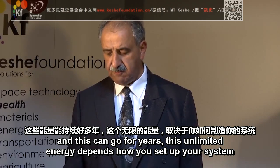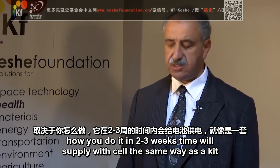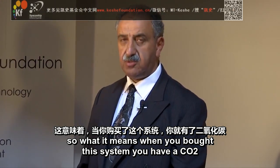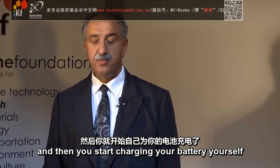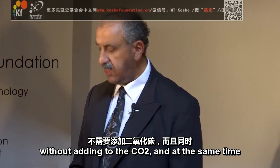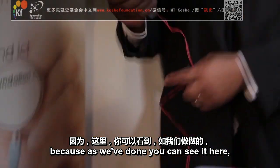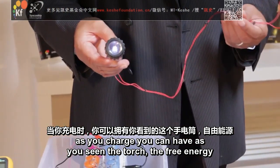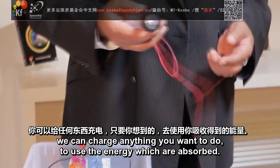It depends how you set up your system, how you do it. In two or three weeks' time, we'll supply and sell the same way as a kit the rechargeable units. What it means is, when you buy the system, you have a CO2, then you inject your CO2 into these tubes or a similar setup, and then you start charging your battery. You start burning lights around the house 24 hours a day, if you want to, without adding to the CO2. And at the same time, because as we've done — you can see it here — as you charge, you can have, as you see in the torch, a free energy. You can add to it, charge a battery, charge anything you want to do, to use the energy which you have absorbed.